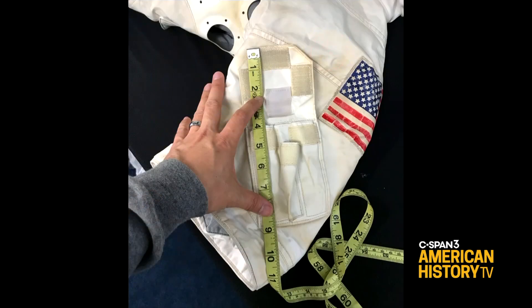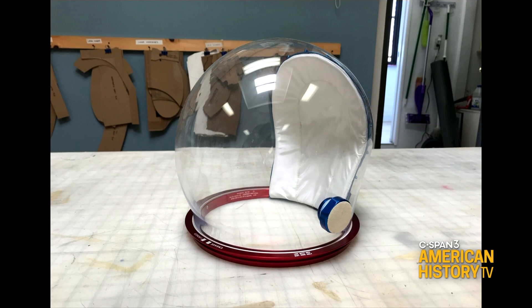As you can imagine, it's taken a tremendous amount of research to make these suits as accurate as possible. In the years I've been doing this, I've been fortunate enough to get to measure some real components. That's an A7LB cover layer that I got to measure — there's a familiar face there. I was doing some research at ILC just a few months ago, actually.